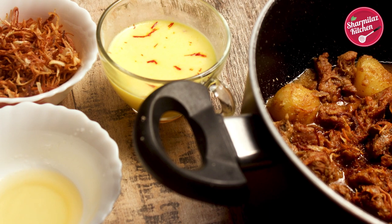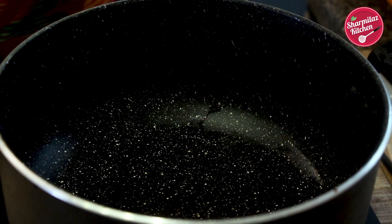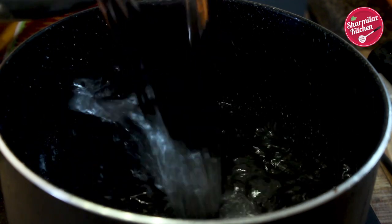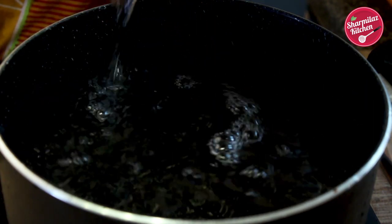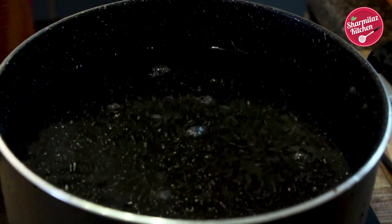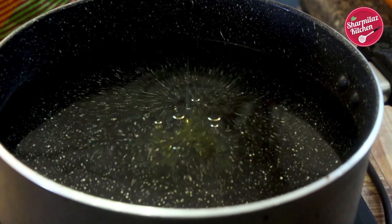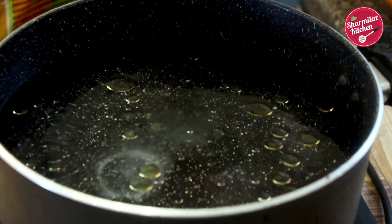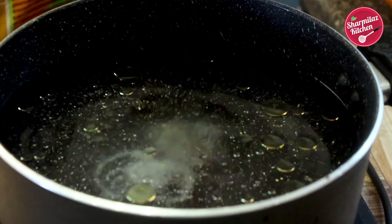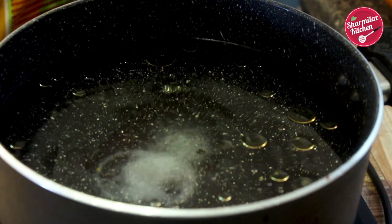Only cooking the rice is left, so let's make the rice for this biryani. First pour enough water to boil the rice — here I have added almost 3 and a half liters of water. In this water, I am going to be adding 1 tablespoon oil and 3 and a half tablespoon of salt. So for 1 liter of water, we have to add 1 tablespoon of salt to season the rice properly.